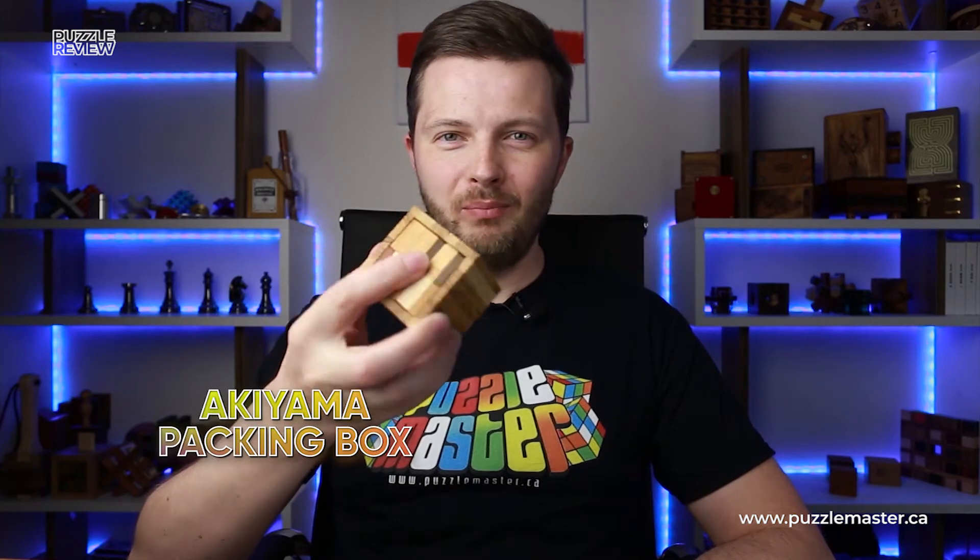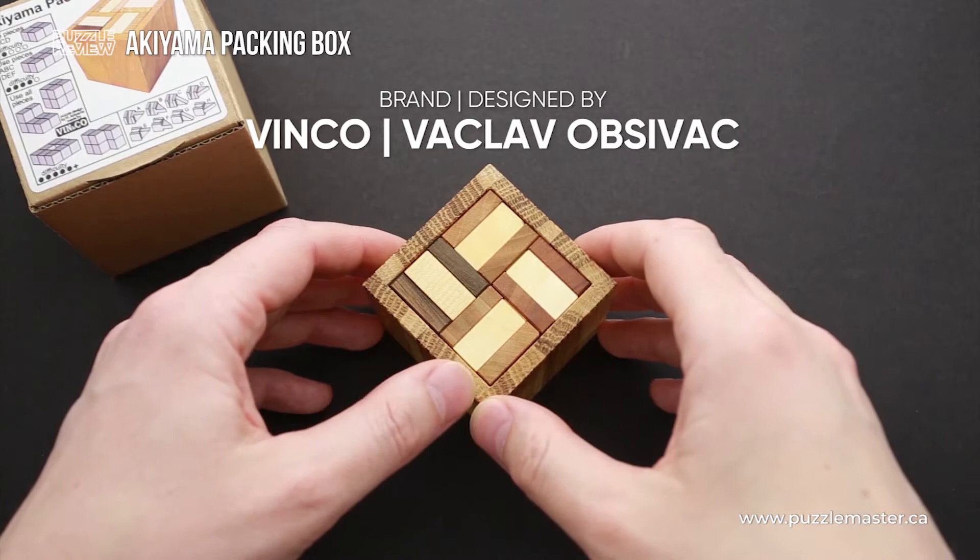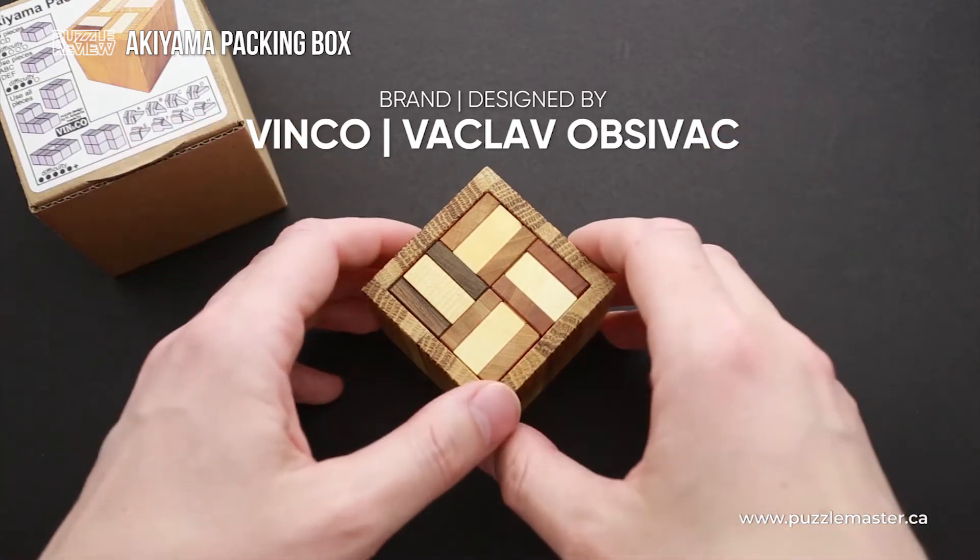Hello and welcome to Puzzle Master's product review. Today we will be taking a closer look at Akiyama's Packing Box. This puzzle is made by Vinco, or Vaclav Opshevac, a famous Czech puzzle designer who creates high quality wooden puzzles.